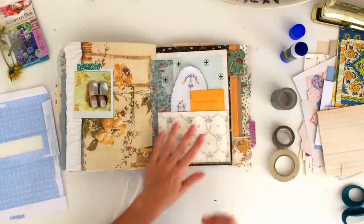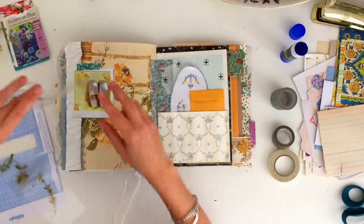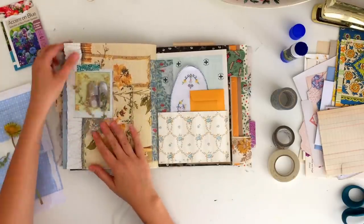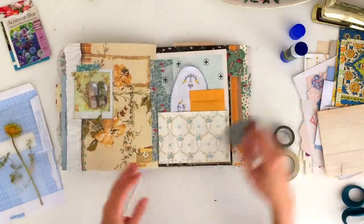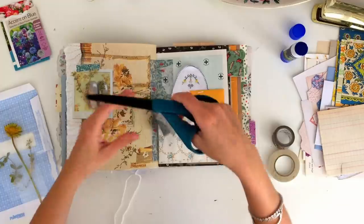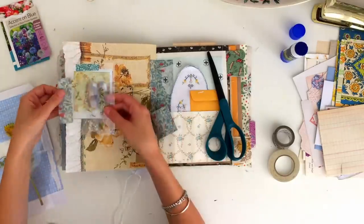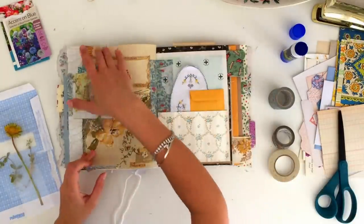I have some of these pressed flowers which I pressed and laminated a while ago, and I'm just choosing one to layer over the top of this page — I'm going to use that as a little fold-out that you can peek through and see the photo underneath, which I'm going to replace with my own photo. I'm using that same wide washi tape to stick that in, and because it's so wide I just cut it down the middle in half so it was a little bit slimmer. I like how that gives it a layered look and makes it a little bit more interactive.